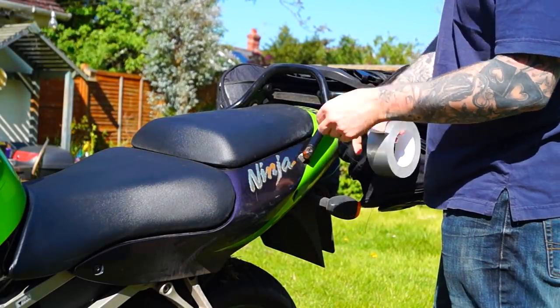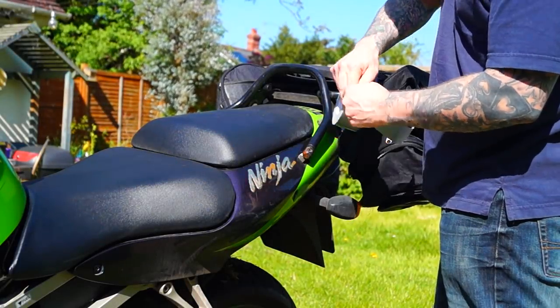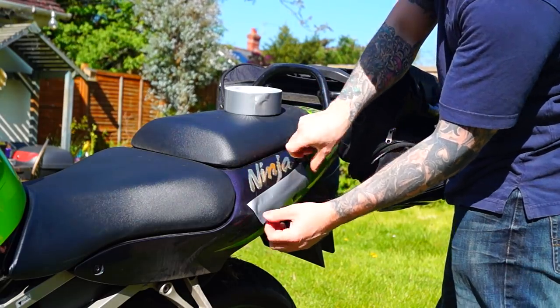Back to the duct tape again. If you're worried about scratching your paint when you stick on your panniers, simply put some duct tape on to protect your paintwork.